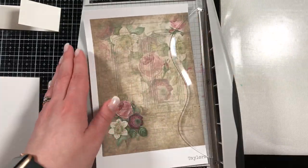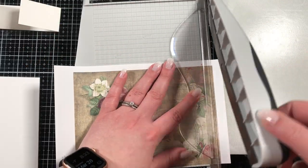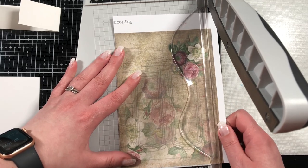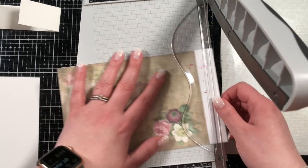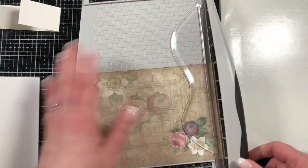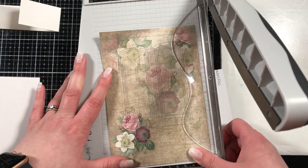We did get to work with this stunning paper from TaylorMade Cards for You. This is the Mrs. Darcy Digital Kit and I chose this one — you can see it on the screen — and I printed that out three times because I'm going to cut it down a few times to make kind of what I was aiming for.